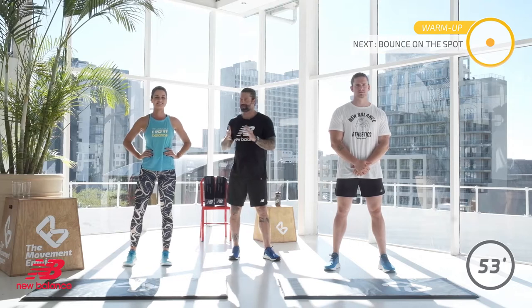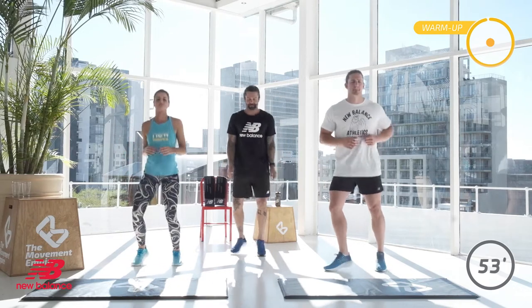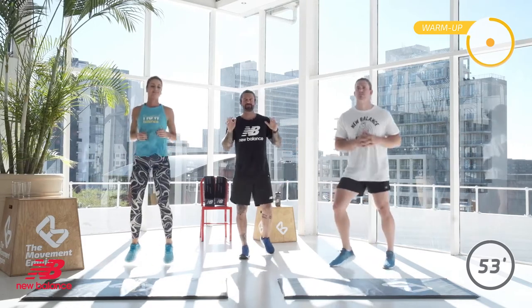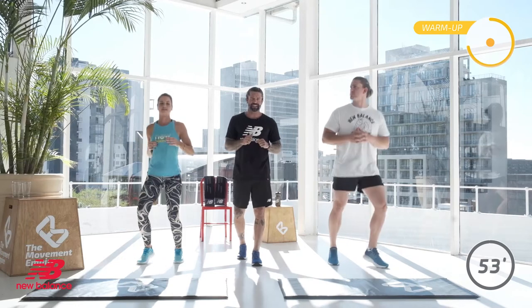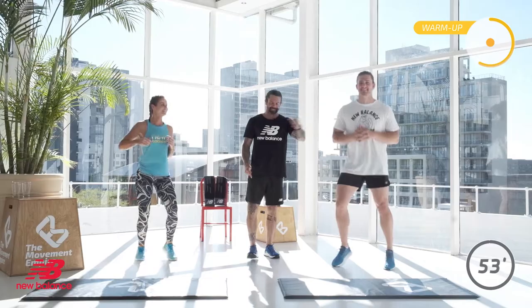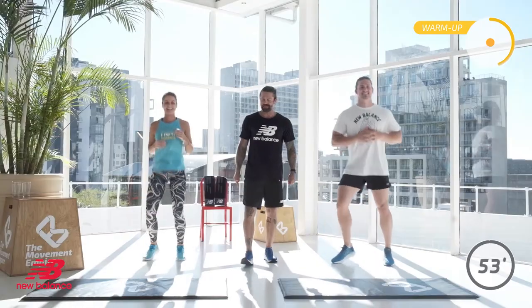Alright you two, let's get ready. We're going to bounce on the spot first for 30 seconds — off you go, easy tempo. Let's get that bouncing going to get you warm. It's progressive, it's an easy start. At home, take your time, don't rush through. It's only 30 seconds. We're going to have inchworms soon — you're going to do inchworms facing each other. Let's focus on the session a bit — don't look at your misses too long.